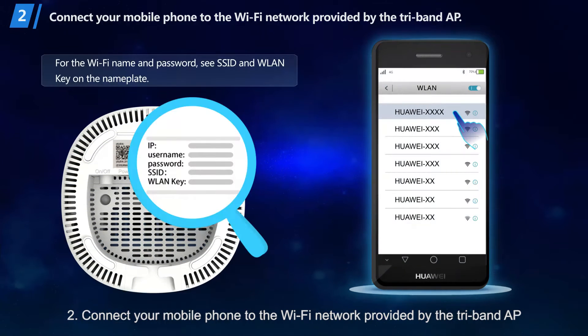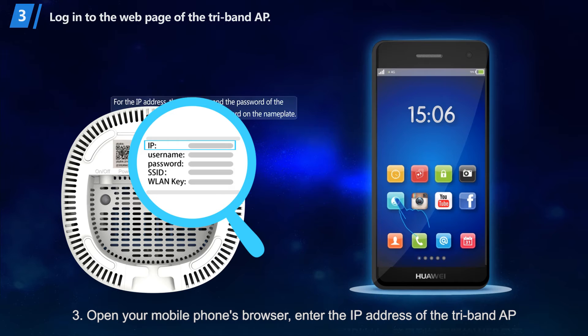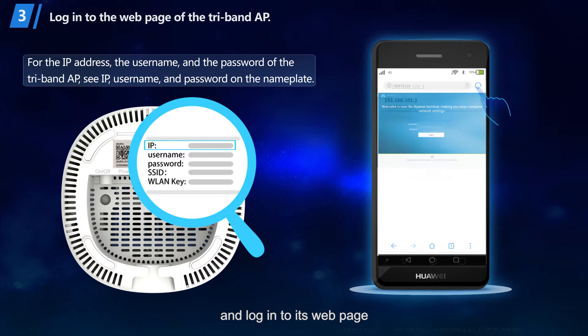Step 2: Connect your mobile phone to the Wi-Fi network provided by the TriBand AP. Step 3: Open your mobile phone's browser, enter the IP address of the TriBand AP, and log in to its web page.